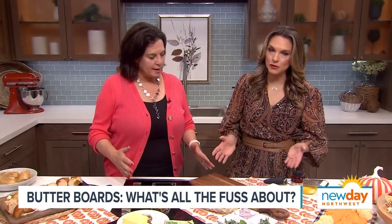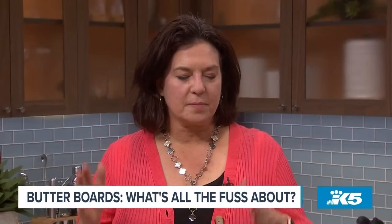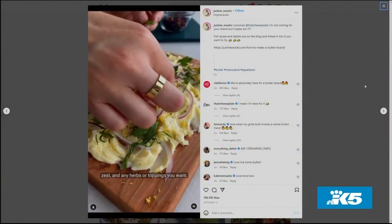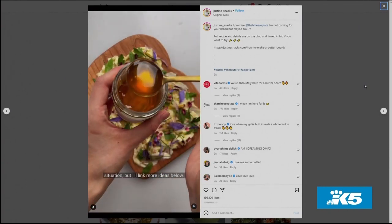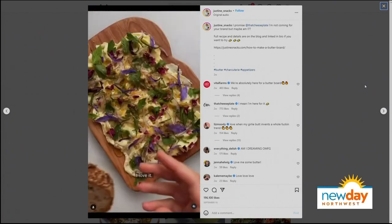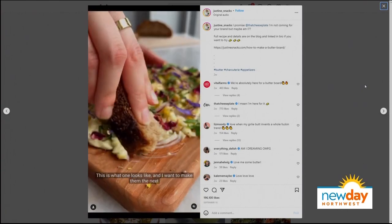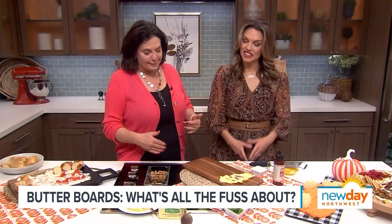It's literally butter on a board. This started probably sometime in September. Instagram chef Justine Snacks made a butter board and she gave credit to Joshua McFadden, a chef who's been making butter boards farm to table for a decade. But she put it on Instagram and suddenly it went to TikTok, and everybody's talking about butter boards — which are just boards with butter and stuff. So I thought we'd build one.